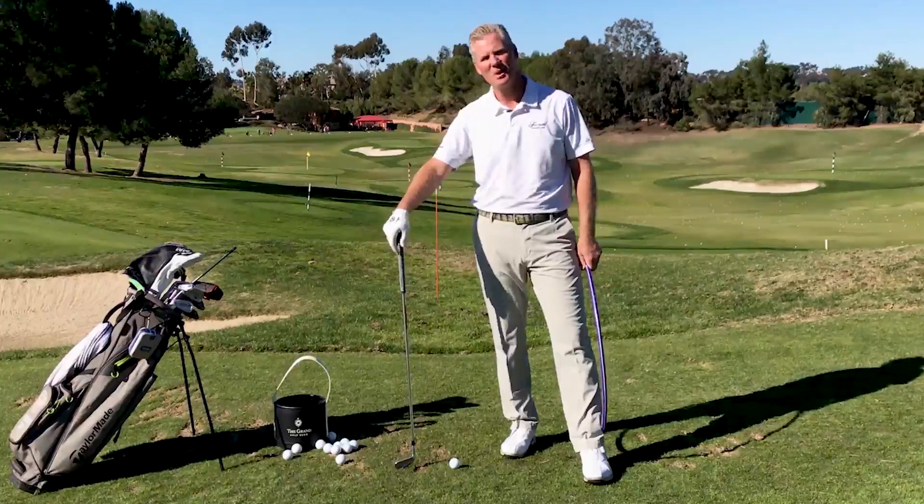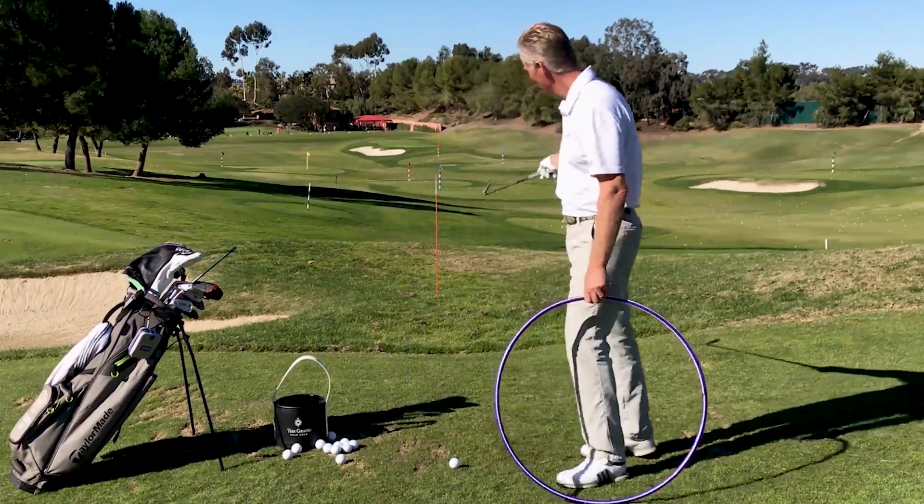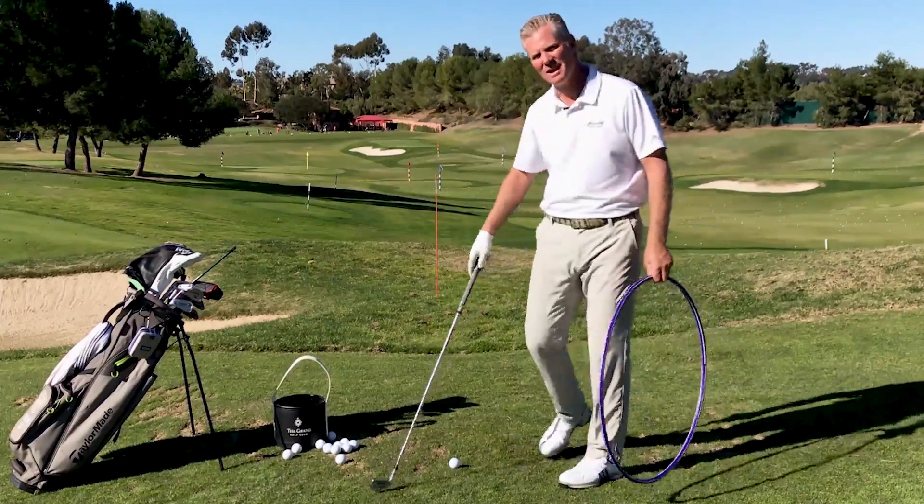So you've got yourself in a little bit of trouble and you need to go around a tree. We need to curve the ball on purpose. We've got a pretend tree out here — it's our alignment stick.